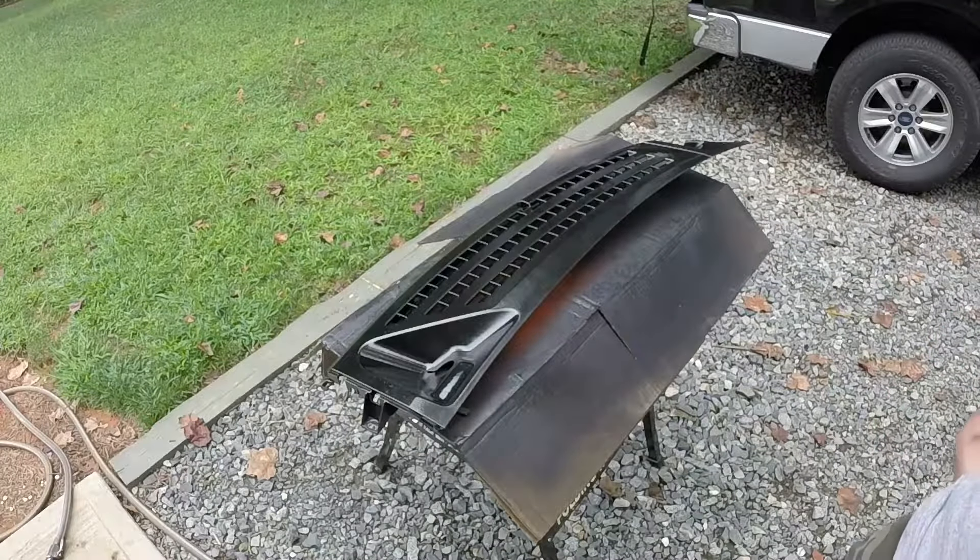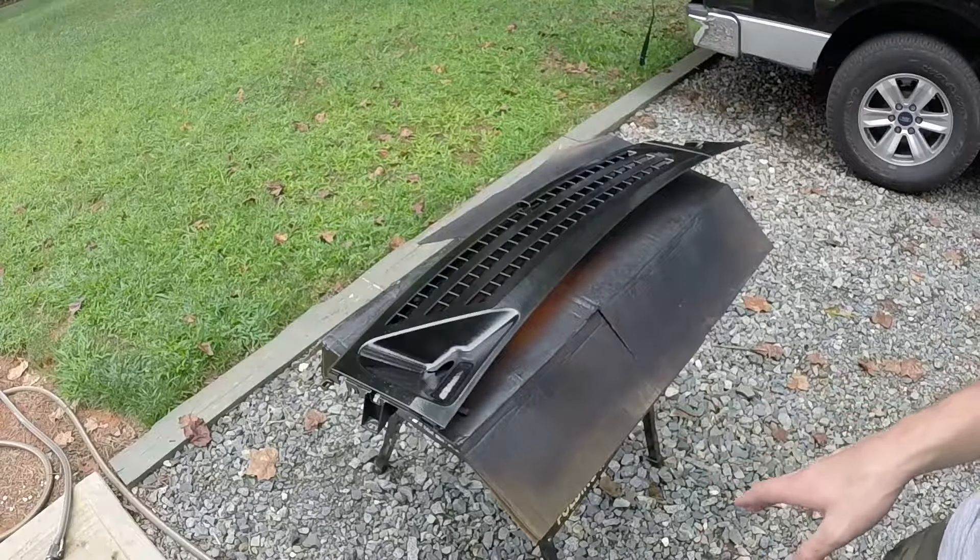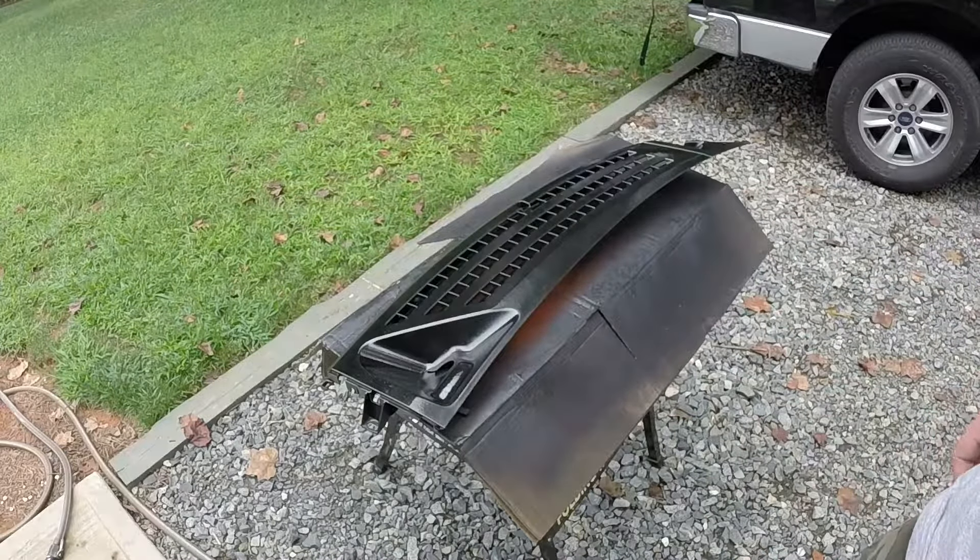So we've put on all three coats of paint, and now we're going to let this dry for a full hour and then put the clear coat on top of that.